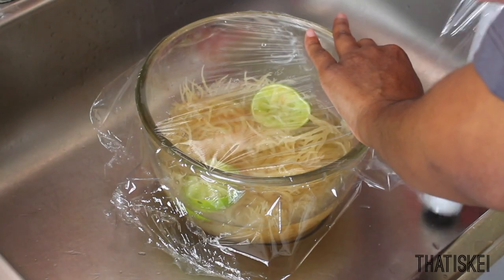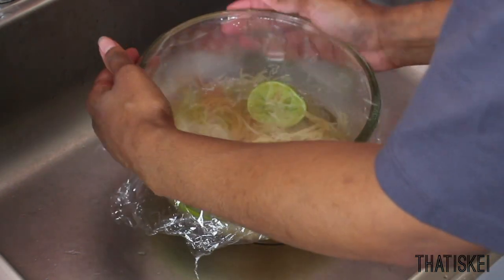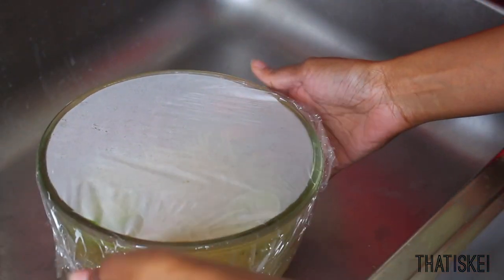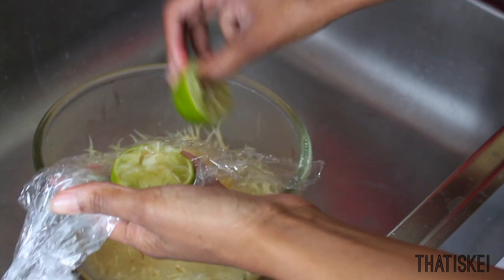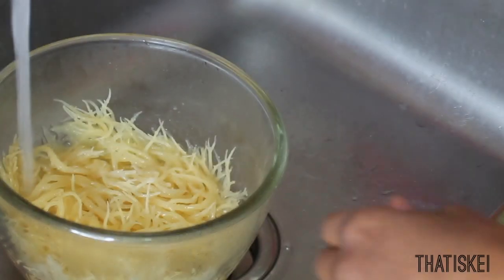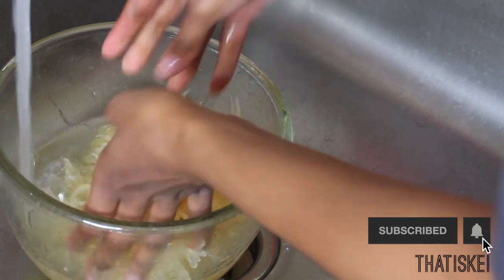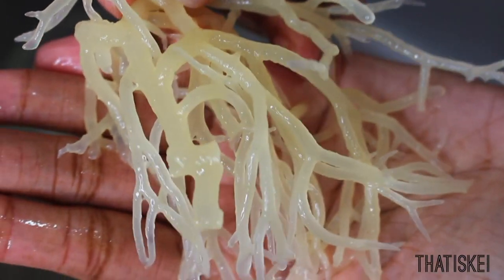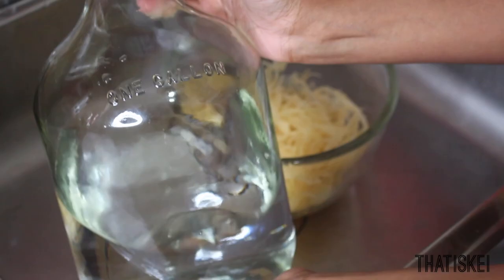Cover this with some cling wrap and let it sit for about 20 minutes — consider it like a deep cleaning. I know a lot of people just go ahead and soak it for a few hours or overnight, but I let it sit with the lime for 20 minutes first. Then remove the key lime, drain that water, and give it another rinse. It really helps with the flavor — you won't taste anything. Look how clean it is.